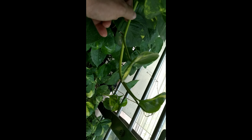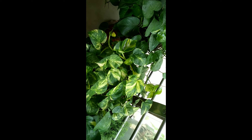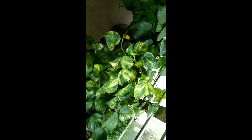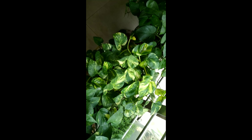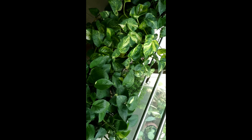This is a stem of a money plant and this part is called a node. If you cut this node and put it directly in the soil, it can grow very well. Or you can put it in water as well, and after roots come from the stem, you can then put it in the soil.